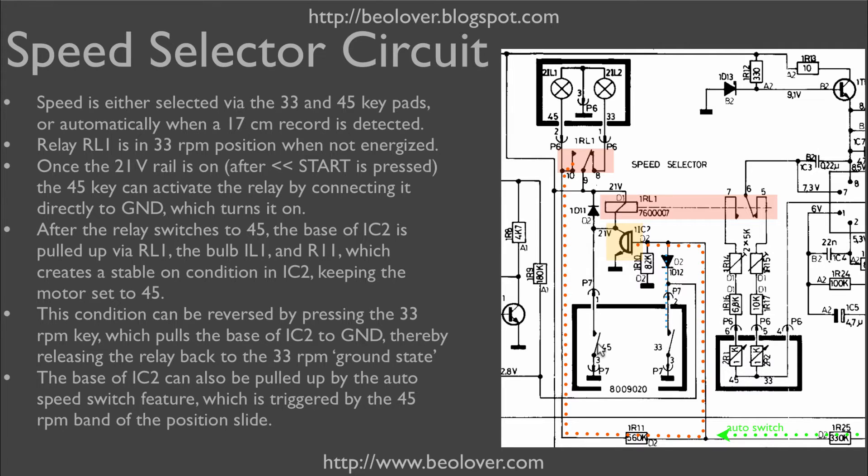This creates a permanent condition where the turntable remains in 45 RPM. Pressing the 33 keypad can interrupt this state by pulling down the base of IC2 to ground, which interrupts the current to the relay so it releases and goes back to its unpowered ground state. At that point the turntable runs again at 33 RPM.